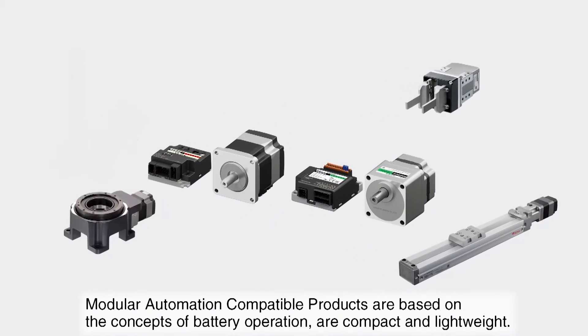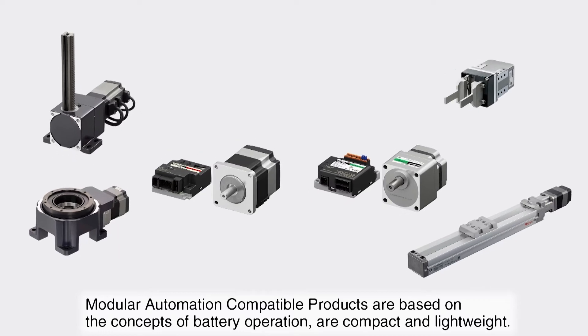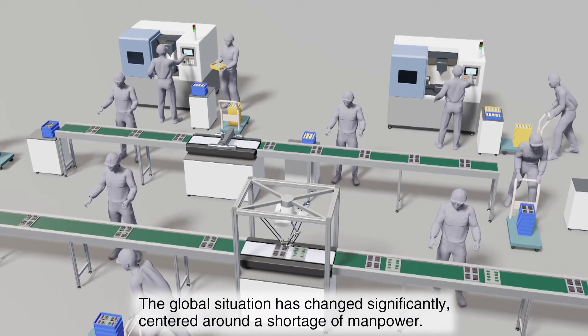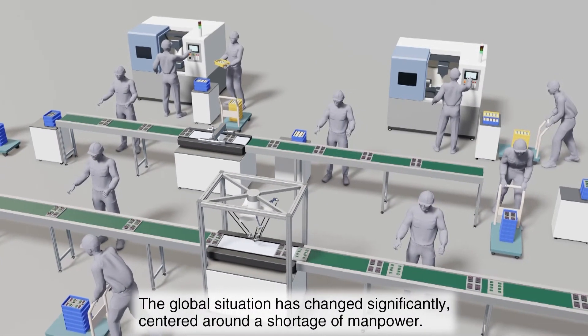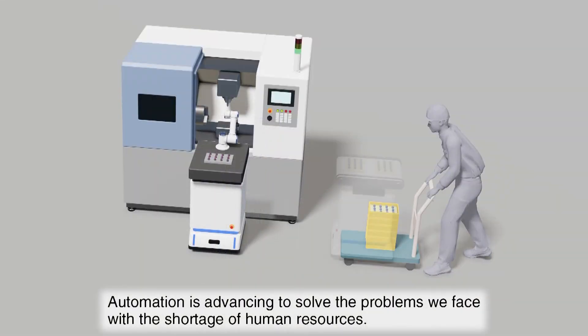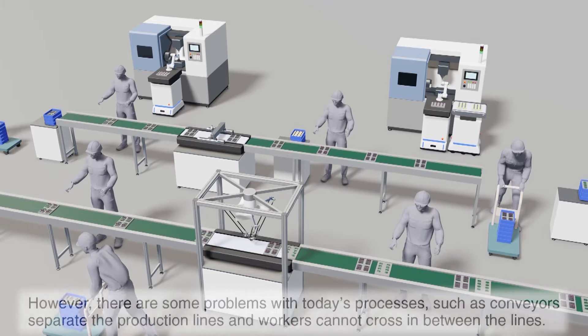Modular automation products are based on battery operation and are compact and lightweight. The global manufacturing situation has changed significantly. Typically, manufacturing has used both manpower and machine. Now with the shortage of manpower, automation is advancing to solve the problems facing us in the manufacturing process.